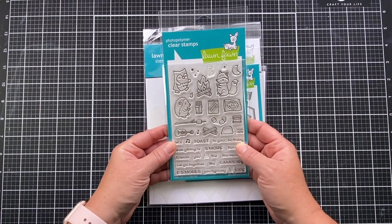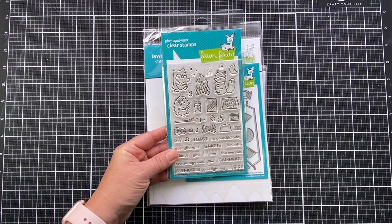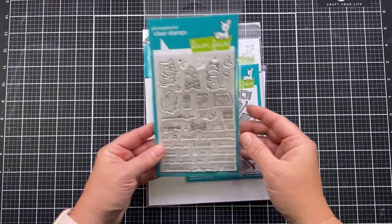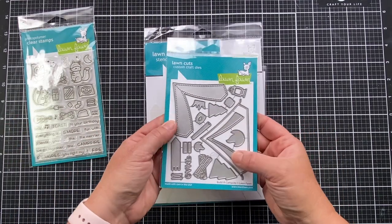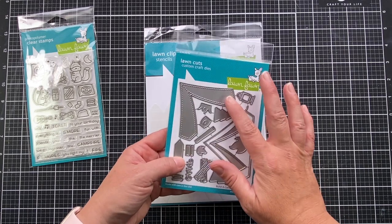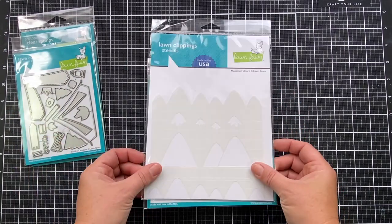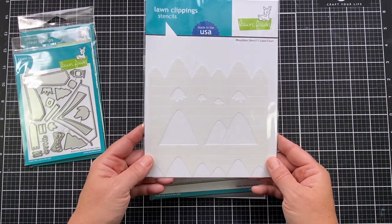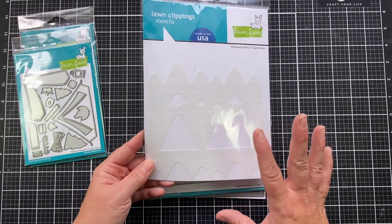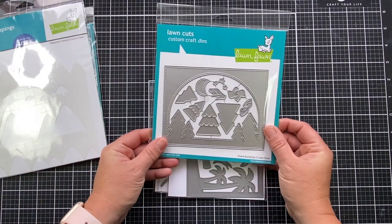This is S'more of the Merrier — how cute are all these little critters? They're doing some of my favorite summertime activities, sitting by a campfire and making s'mores. And how adorable are these Lawn Cuts — the Build a Campsite set? This release also had this really neat mountain stencil. I didn't end up using it today, but I wanted to show you because it goes really well with those other sets.